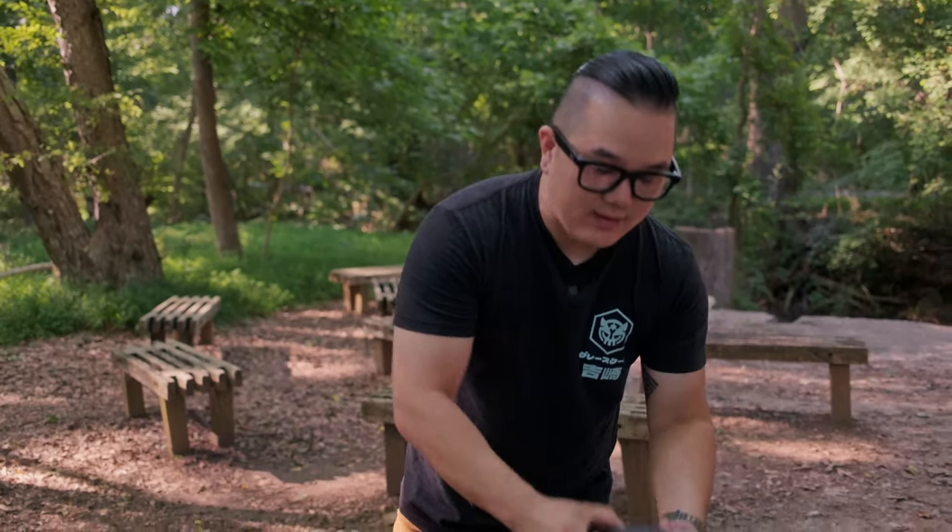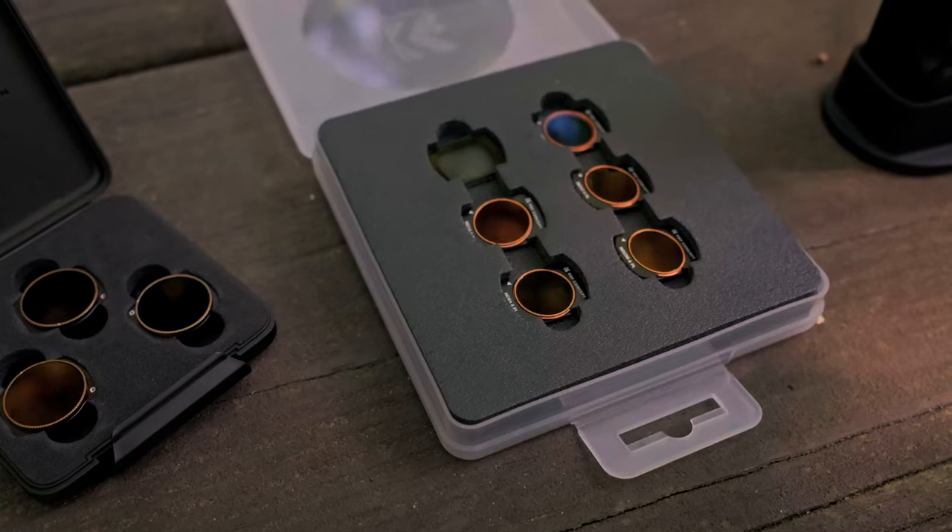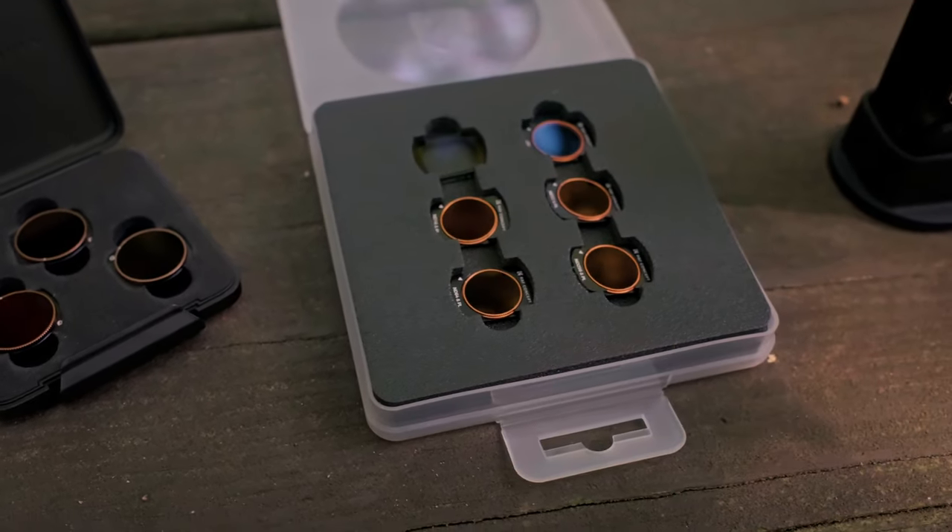Hey, what's going on everyone, hope you're doing alright. My name is Matt and this is Dora Creatives. Today I want to go over these filters I recently picked up — they're the KNF Concept ones, and these are for the DJI Osmo Pocket 3.